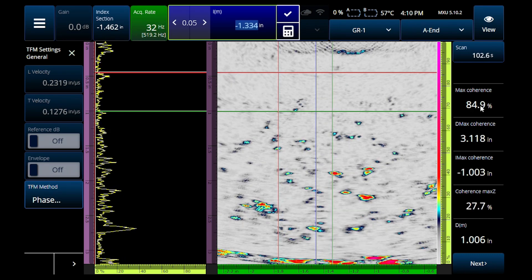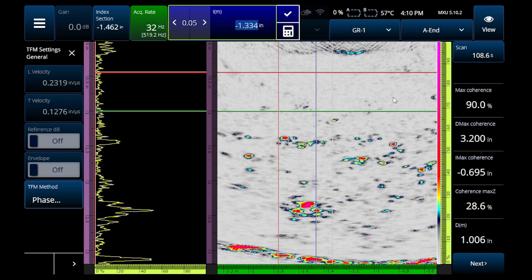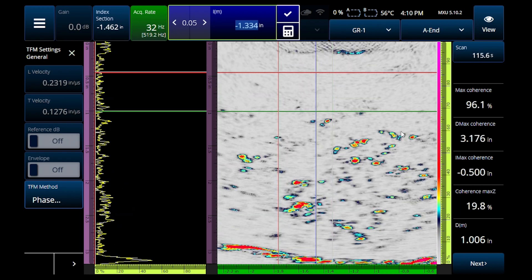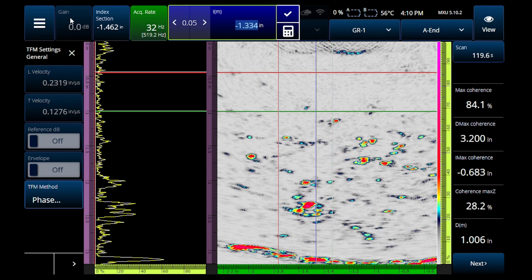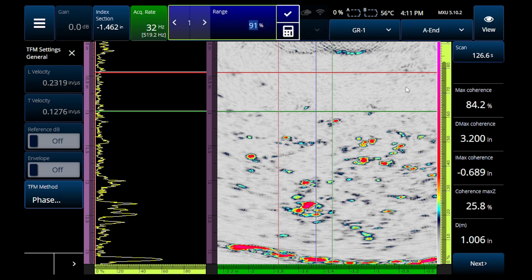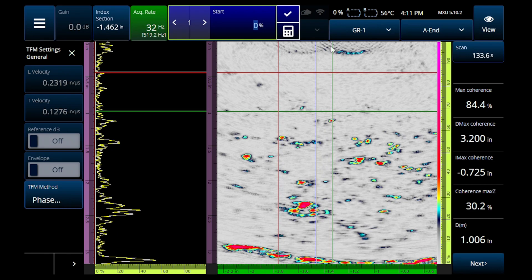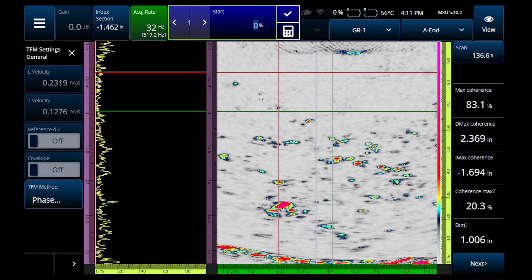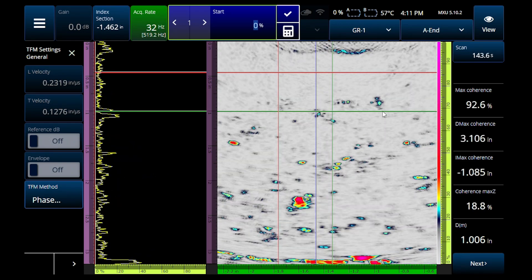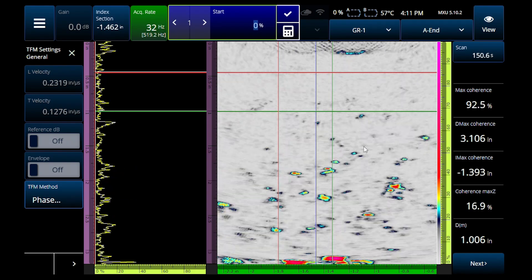The less coherence you get, the less your noise will have phase coherence versus the coherence you get from the actual flaws within the image. You can see the signal-to-noise ratio is just through the roof. Phase coherence is going to be a game changer for looking at any of these small damage mechanisms. The amplitudes and color you see here are not based on gain — you'll notice you can't actually adjust it. The only thing you can really adjust is your color palette, to bring more out of the top end or clean up the bottom end. Phase coherence — look — there's hardly any surface noise at the top, and I can plainly see all the indications of interest.